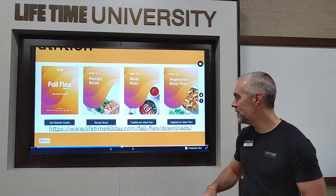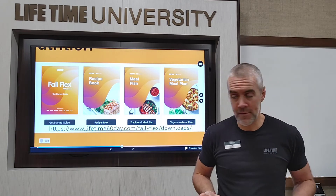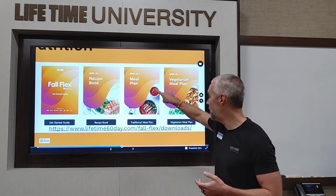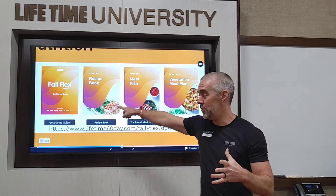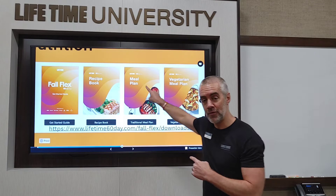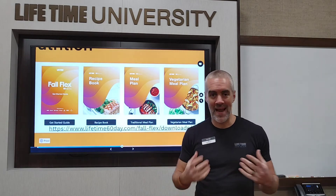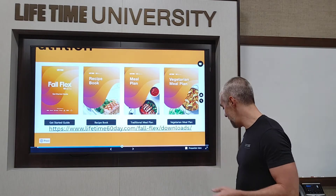If you've joined 60 Day, you've gotten some sort of link that leads to a page with digital resources. You've got your Get Started Guide, which gives you the ground rules and all the steps you need to get started. Then you've got your recipe book and two meal plans — regular and vegetarian — all referencing back to the recipe book. Download them, print them if you like paper. That recipe book is something I still use to this day, full of great recipes my family enjoys.